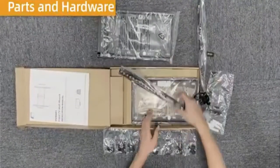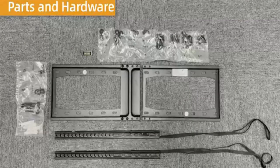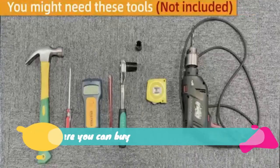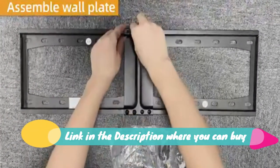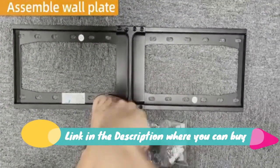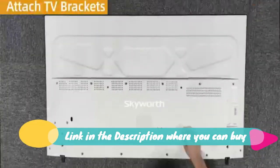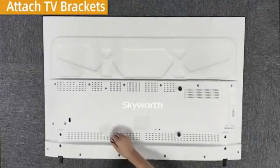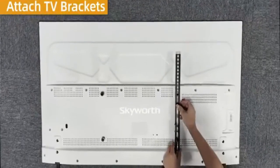Fixed TV wall mount, low profile, for most 32 to 75 inch TVs. Max VESA 600x400 mm, up to 165 pounds. Fits 18 to 24 inch wood studs. Quick release lock universal TV wall mount — the quick lock and release design helps you release the mount bracket from the TV easily, no need to look back at the TV; the strap solves everything.